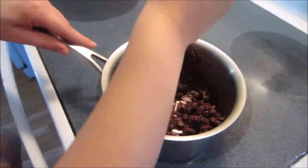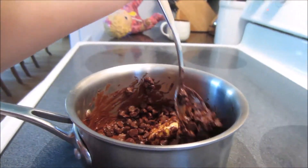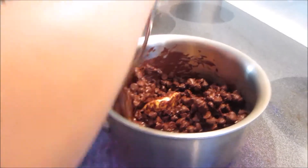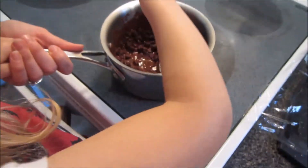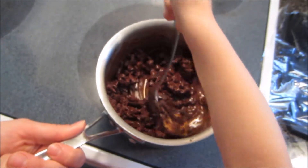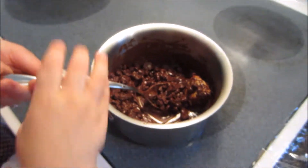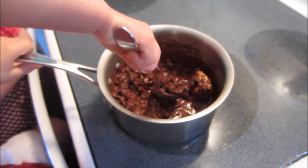Now we'll have our adult turn the stove on and melt the chocolate. Miss Christy's going to take a turn to stir the chocolate and help it melt. Wow. Maybe I smashed it a little bit. It almost melts. Miss Toya wants a turn too. You can have a turn, Miss Toya. Layla likes to share turns, too.